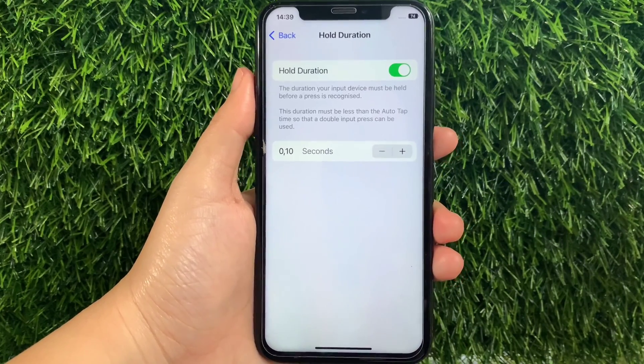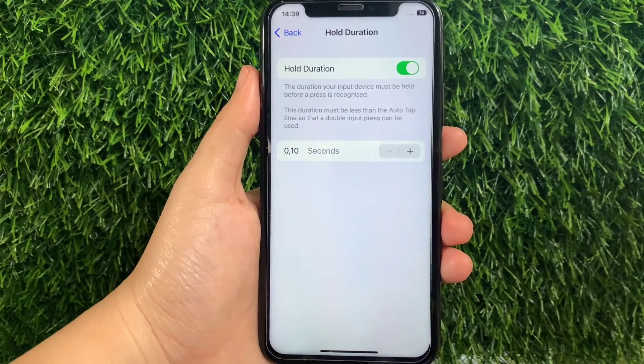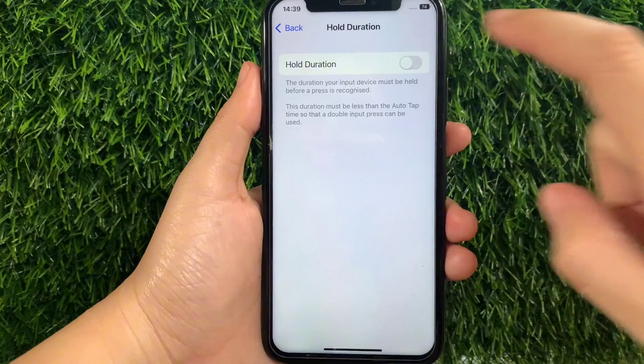When the Hold Duration is enabled, the duration your input device must be held before the press is recognized. This duration must be less than the Autotap time so that a double input press can be used. And if you want to disable or turn off, just tap again the switch button just like this.